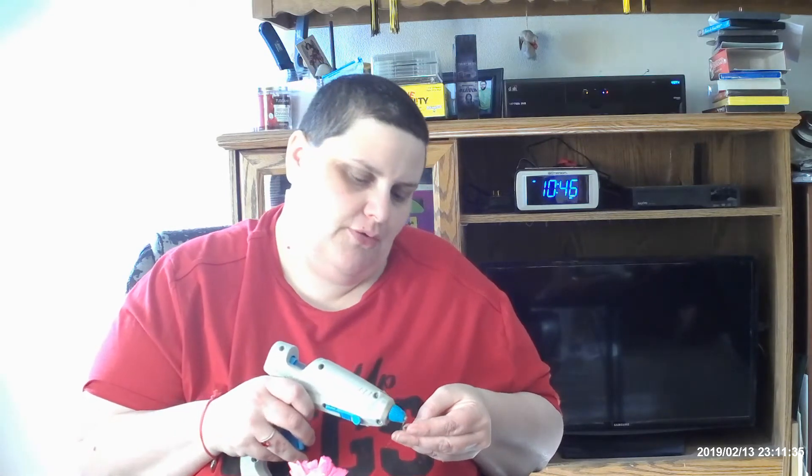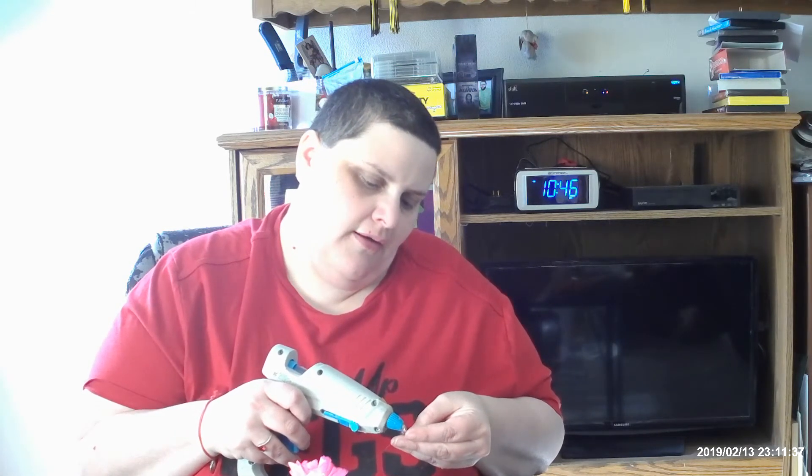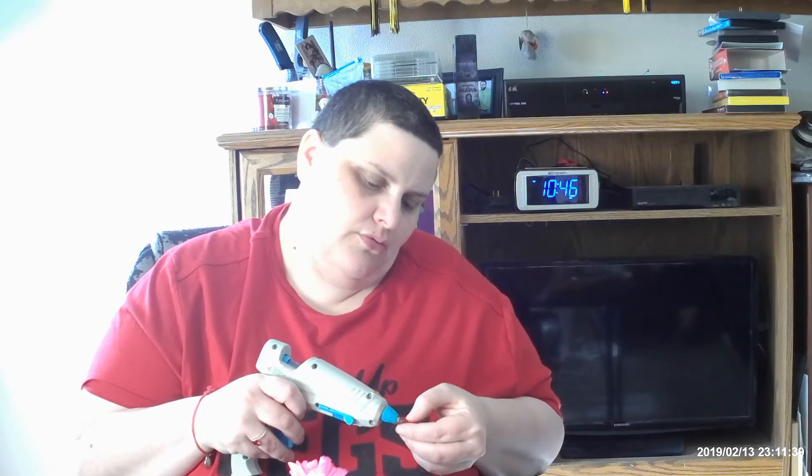We're going to take some of these gems and put them around the flower pot with just a dab of glue. I'll put the dab on the flower pot.